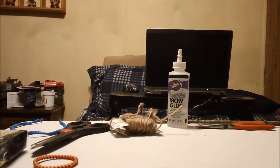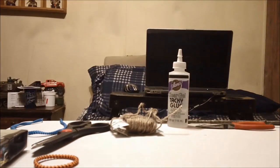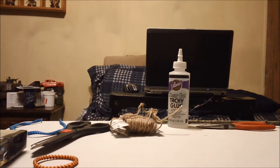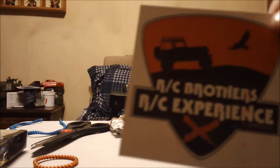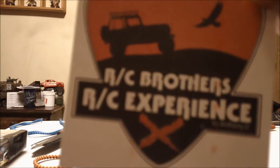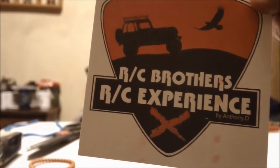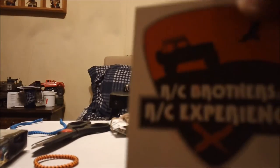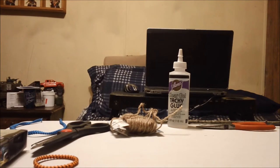All right everybody, Marshall here, Budgie Guy RC. We have an envelope from a good brother. I'm gonna go ahead and open this — been a while since I've gotten any. Today we have our brother Anthony D over at RC Experience. We got the big one and the smaller one — we got two of each. Thank you Anthony, appreciate that bro, really do.